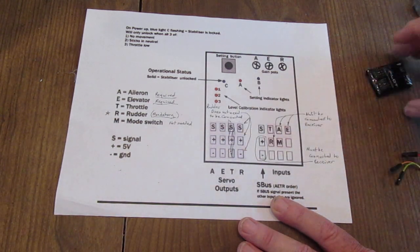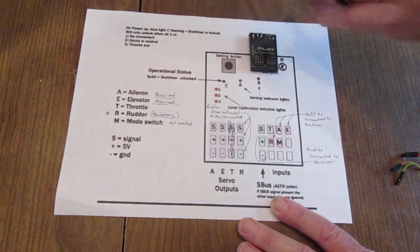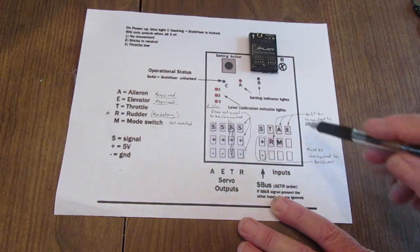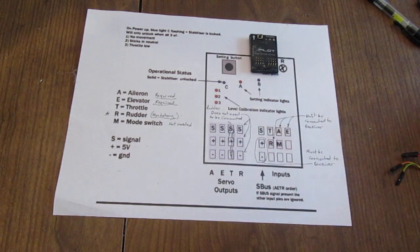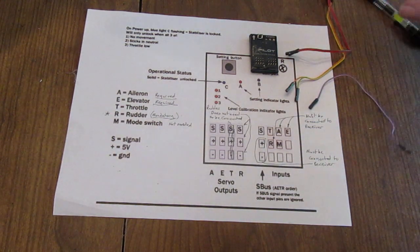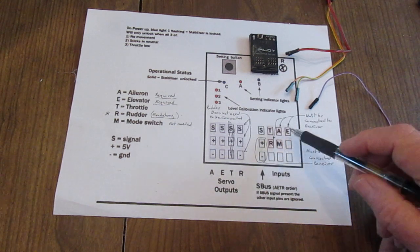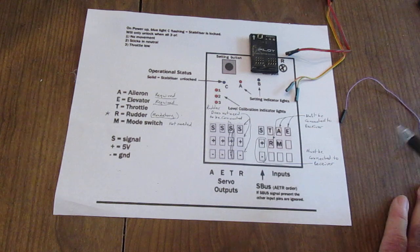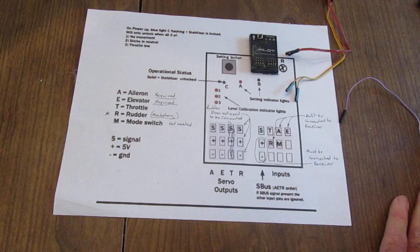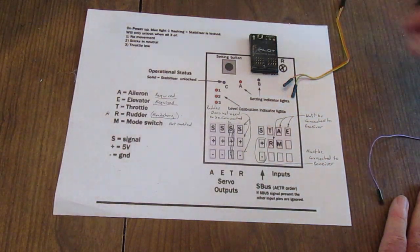Or you could put the power on any of the unused sections over on this side. This other side of the X-Pilot is for your inputs from your receiver. You have five wires total: the rudder wire — I use the purple for that one — the aileron, and these are just signal wires, that's why it only has one wire each. It's the signal part, furthest away from the negative in your receiver. You're running the positive and negative with the red and brown pair.